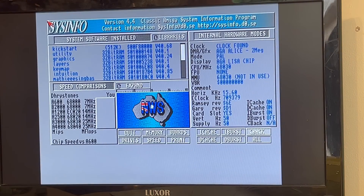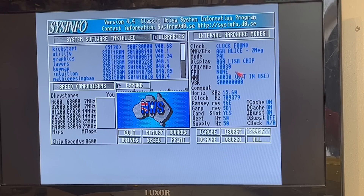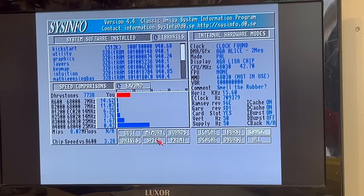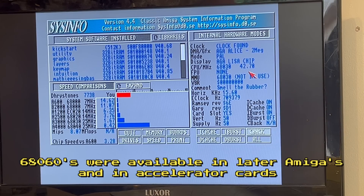Here we can see that we've got our real-time clock, 2MB of standard chip RAM, it's a PAL machine, rocking a 68030 processor, and no floating point unit. So let's see what this clocks in at. And that's not bad at all — we're 6.35 times faster than a stock Amiga 1200, nearly 15 times faster than a stock 600, and almost 50% as fast as the fastest Amiga you could get when this program was written, an A4000 with a 25MHz 68040. Not bad at all.